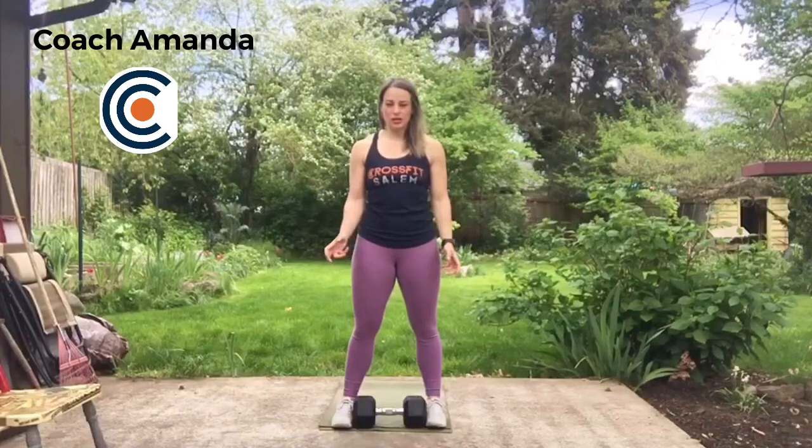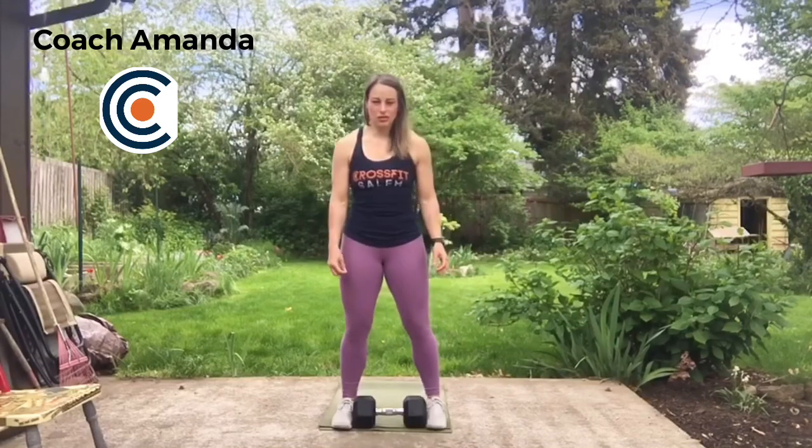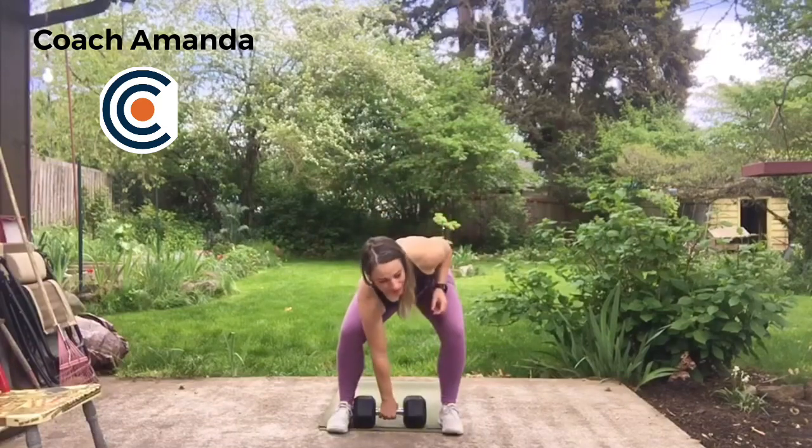For our next workout, the United Movement Competition workout — remember, that's 150 single arm dumbbell thrusters with every minute on the minute stopping and doing 5 lateral burpees over the dumbbell. First, the single arm dumbbell thruster. Ladies, you're going to have a 35 pound dumbbell; guys, a 50 pound.